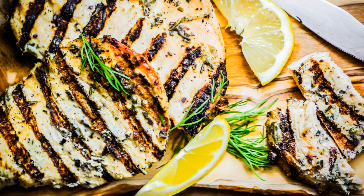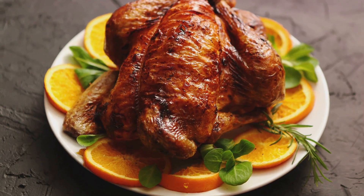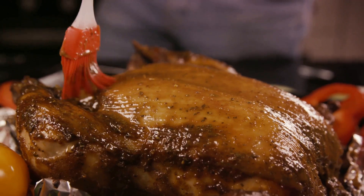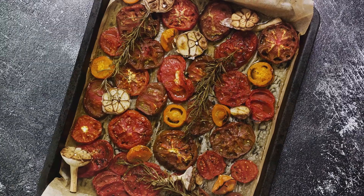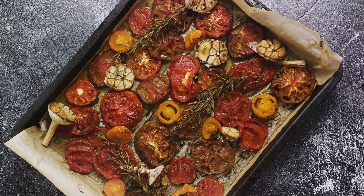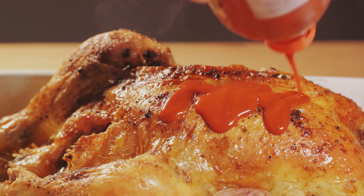As you carefully lift the chicken onto the serving platter, it's almost too beautiful to eat. But then you remember the taste. The skin, crisp and savory, gives way to tender, juicy meat underneath. The roasted vegetables, caramelized and slightly charred, provide a perfect balance to the rich, hearty chicken. Every bite is a symphony of flavors that dance on your tongue.